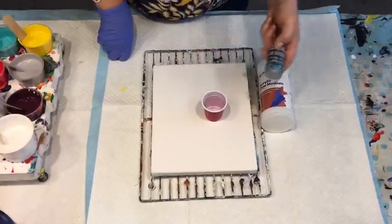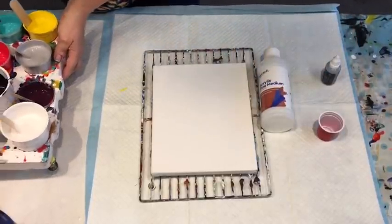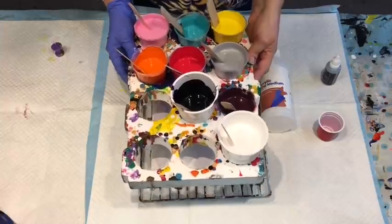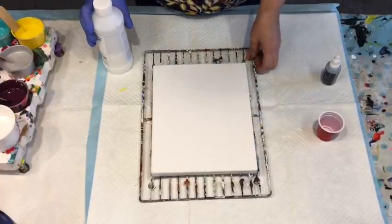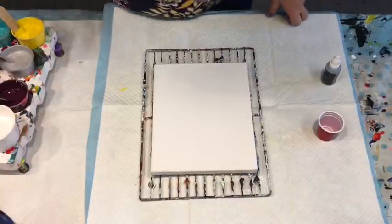I add three drops of the Boom Booster to each of those cups of paint. I've got all those delicious colors made up with the Montmart pouring medium and then three drops of Boom Booster added. The experiment was to see what kind of cells and results I get from these products.